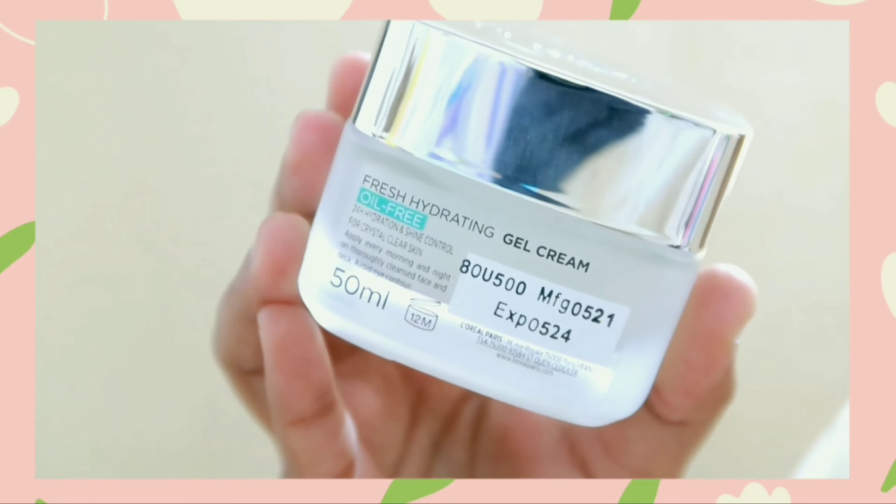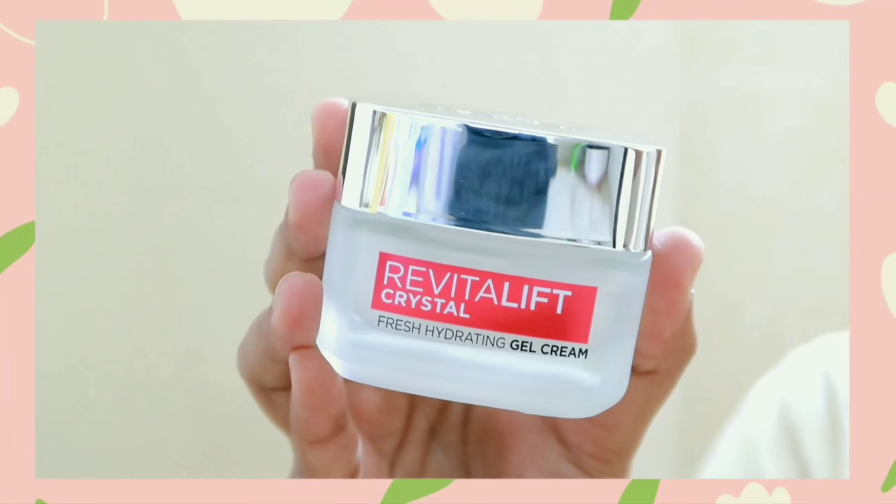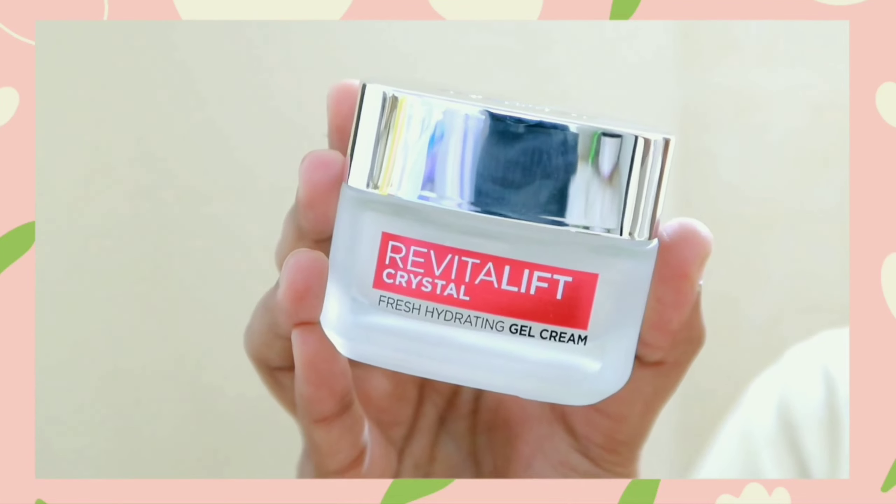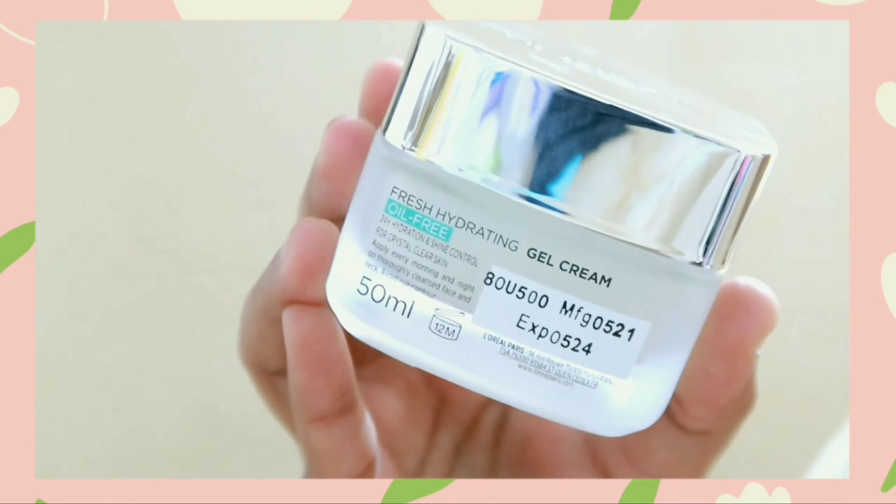This cream works 10 layers deep. The main factor in this product is salicylic acid. This cream is very lightweight and is a water-based, oil-free formula that provides moisture to the skin.